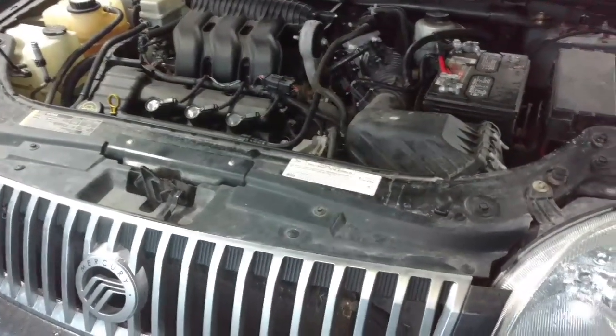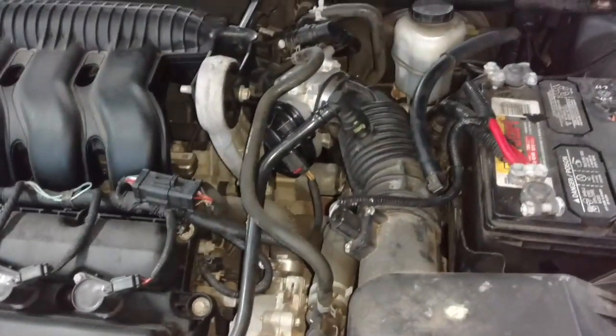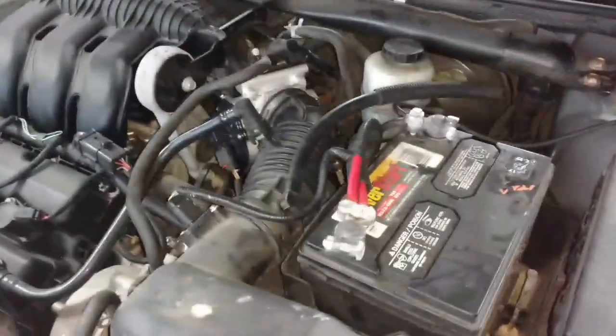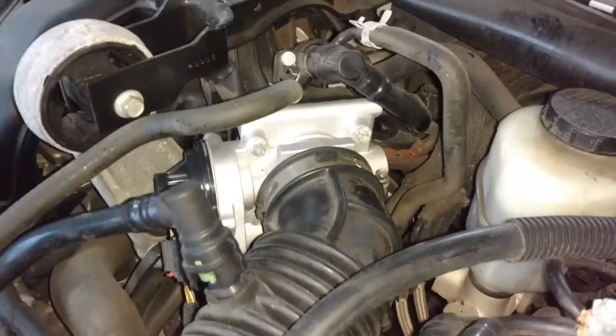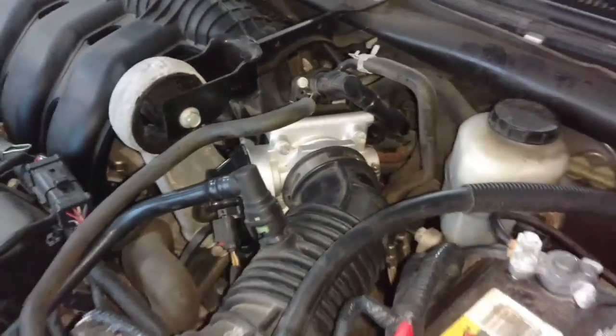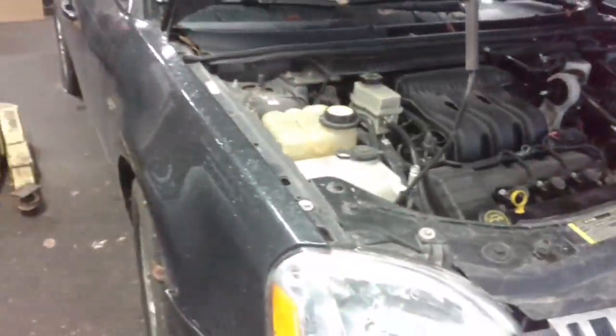A Mercury came in here from another repair place with an idle problem — wouldn't run, wouldn't move. Ran the codes on it: P2107 or something like that — the throttle body was giving error codes. It wouldn't idle or nothing. Replaced the throttle body on it, and it's running like a dream now. We're going to air up the tires and get it out of here.